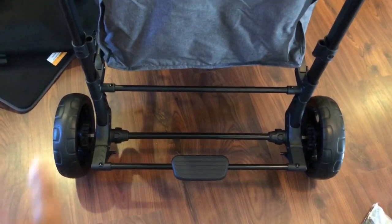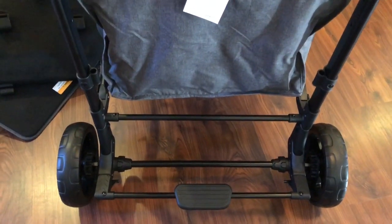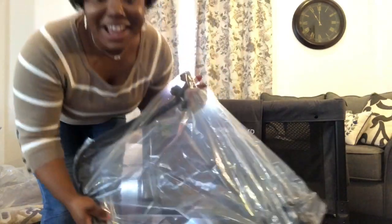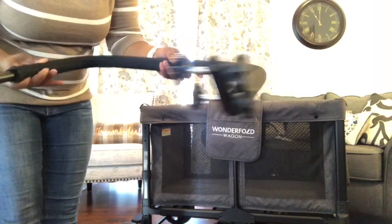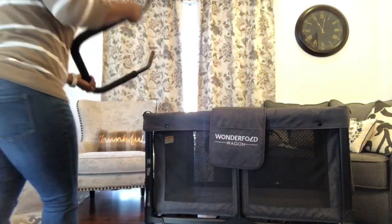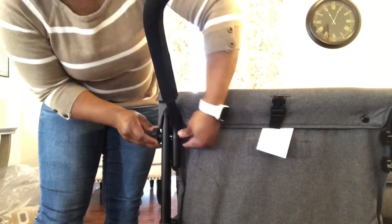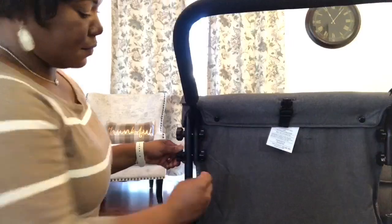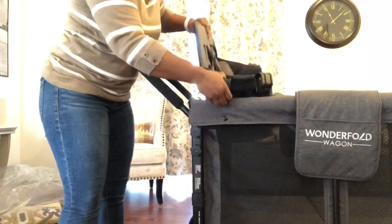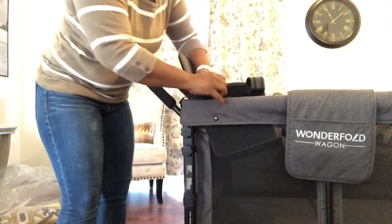So now we have assembled our rear wheels and our brake system. It may look a little intimidating, but don't let it intimidate you — it's actually very, very simple. Just follow the instructions. It's so easy, and if I can do it, you can do it.